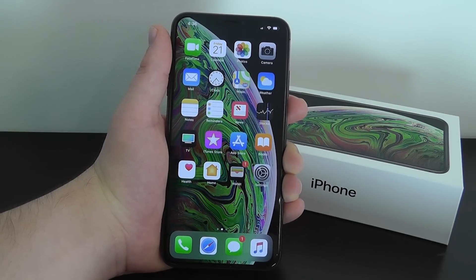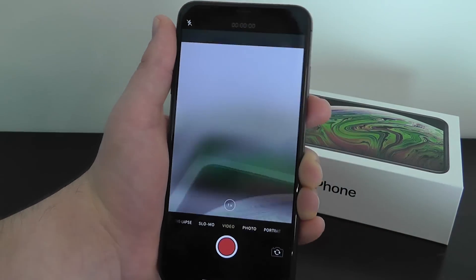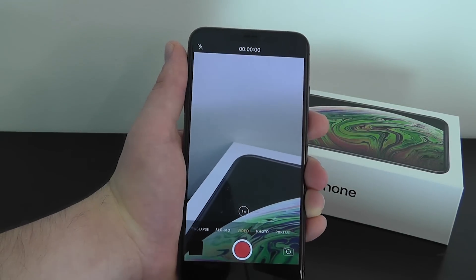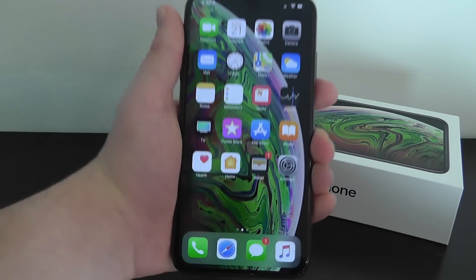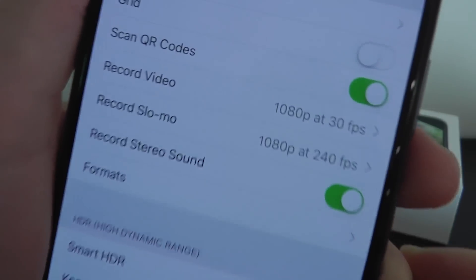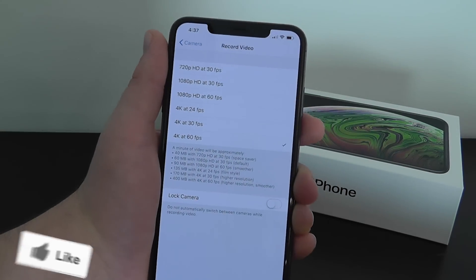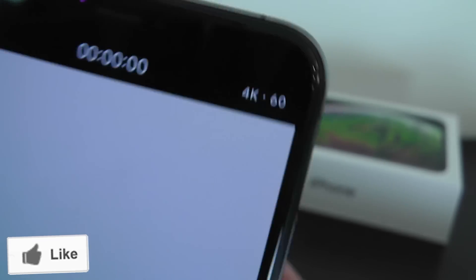The next hidden feature allows you to capture the full potential of your video recording on your iPhone XS. If you open the camera app and switch to video, you're only recording in 1080p by default. Your iPhone with the 12-megapixel camera can actually record 4K video at 60 frames per second. Go to Settings, scroll down to Camera, and you can see record video is set to 1080p at 30fps by default. Click there and switch it all the way up to 4K at 60 frames per second.